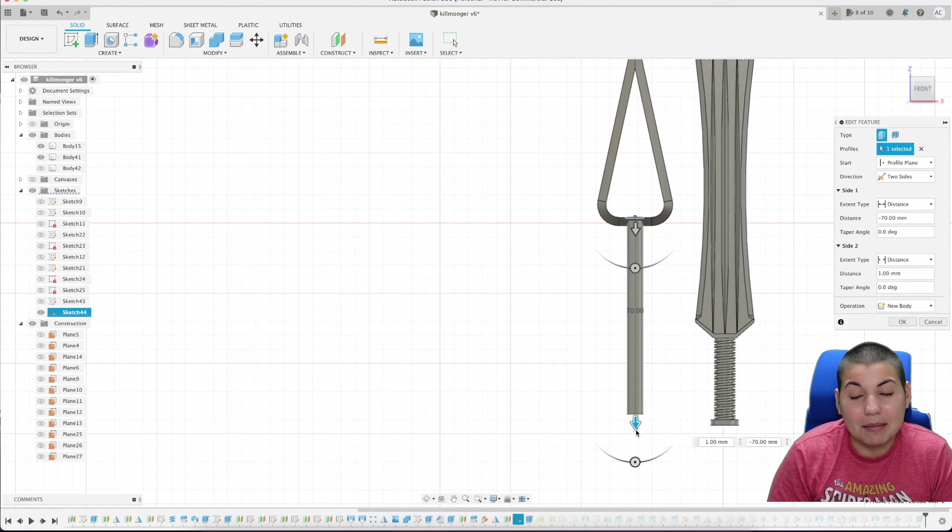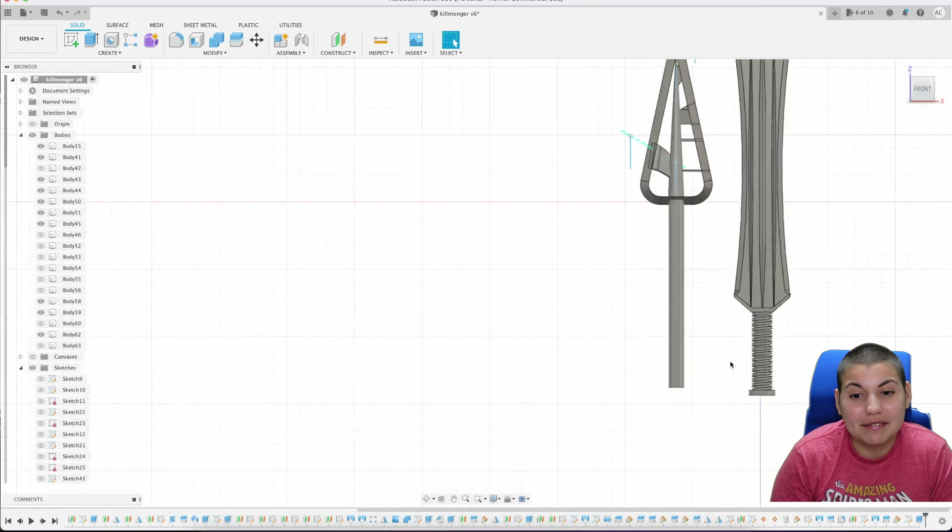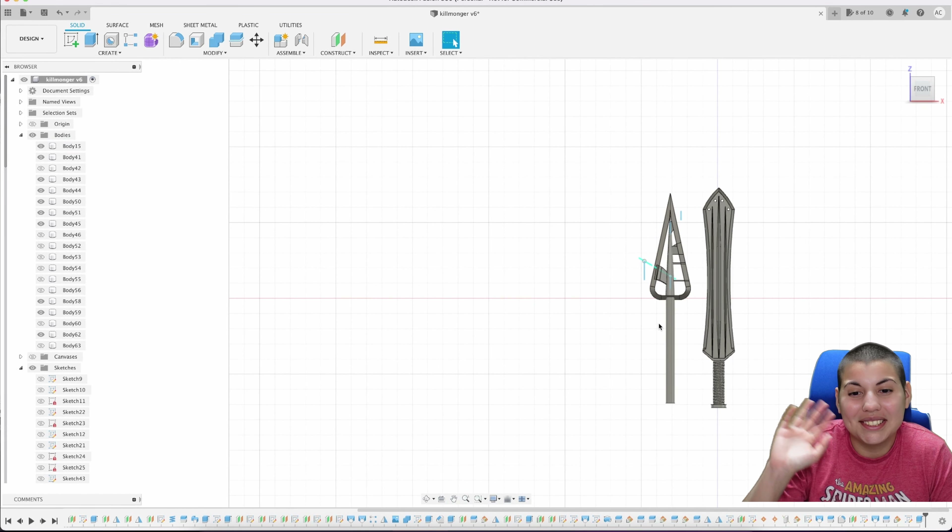In a nutshell, this is Killmonger's second spear. Take it as you want — hopefully this helped, and I'll see you guys.